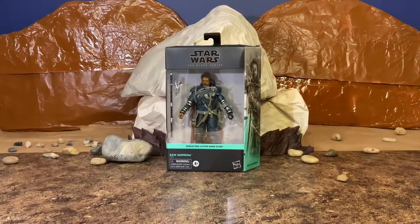All right, you guys, so today we are going to save the rebellion, save the dream with the Black Series Rogue One, a Star Wars story, Saw Gerrera six-inch figure.